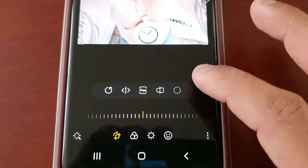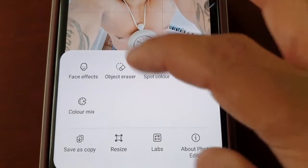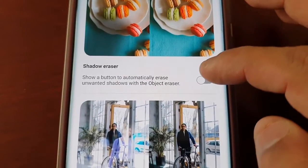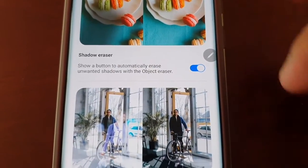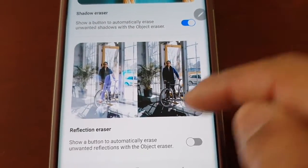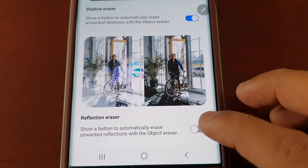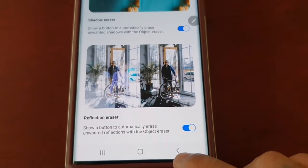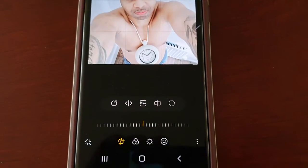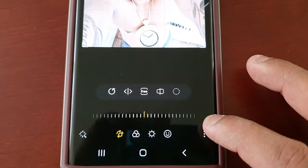Then select the three little pins, select Labs, and I'm going to turn on shadow eraser just in case there are some shadows in the picture that I want to remove, and also the reflection eraser as well, just in case there's a reflection in the picture that I want to erase.